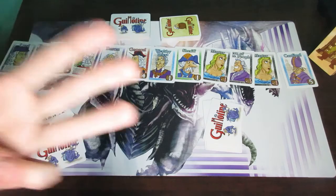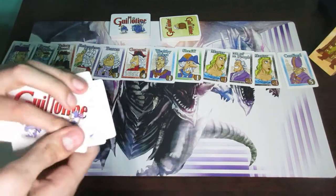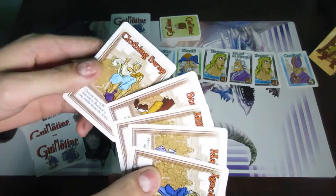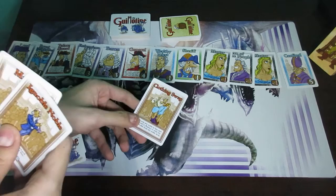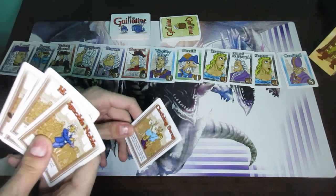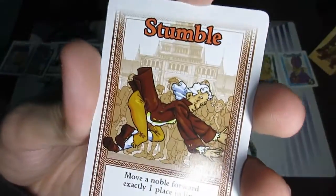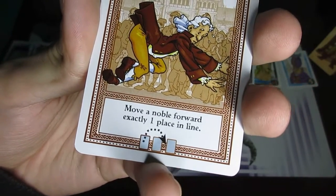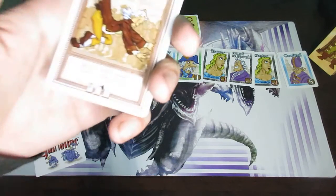Each player's turn is composed of 3 different steps. The very first thing is that a player may play one action card from their hand. They're simply going to look at the cards in their hand, look at the different effects, and play one by revealing it face up, reading it out loud so other players know exactly what it does, and then proceed with that action. For example, one good card is the stumble card, which says: move a noble forward exactly one place in line.